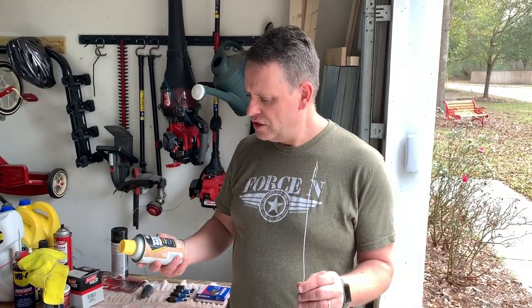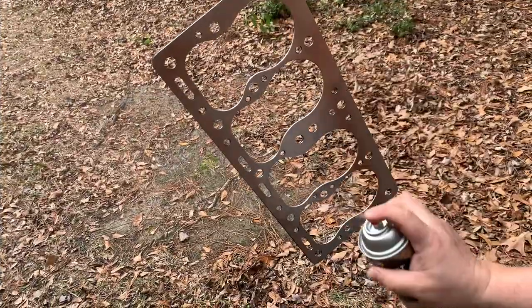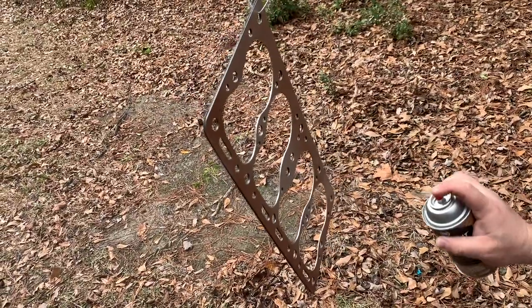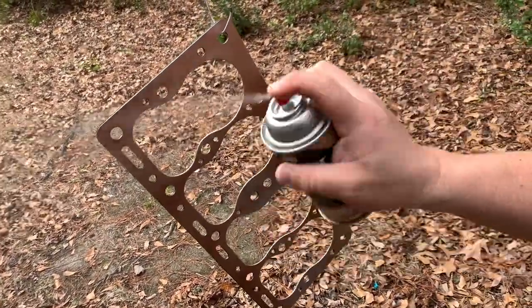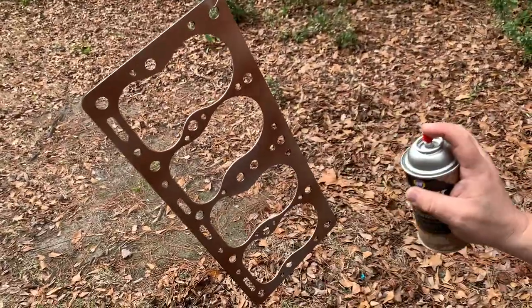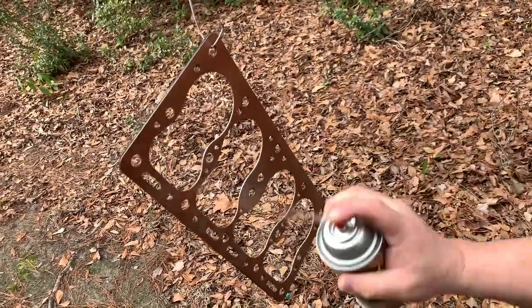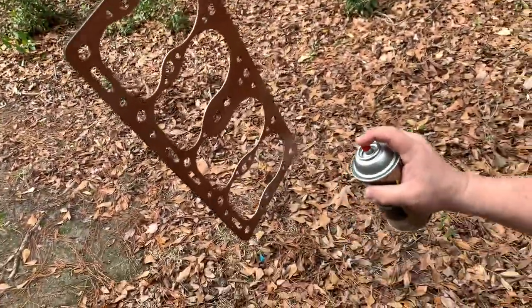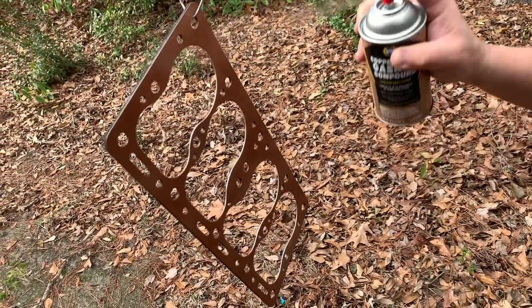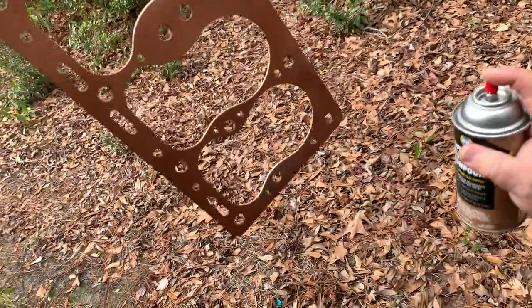We've got the block all clean and the studs in. The next step is to coat the gasket with some copper spray. You want to get a good coat on there — not so it's running and sagging. A couple of light coats is what the manufacturer recommends. Let it sit for a few minutes so it gets tacky, then flip it over and do the second coat. You want everything to look copper — keep a nice even coat and don't let it sag or drip.